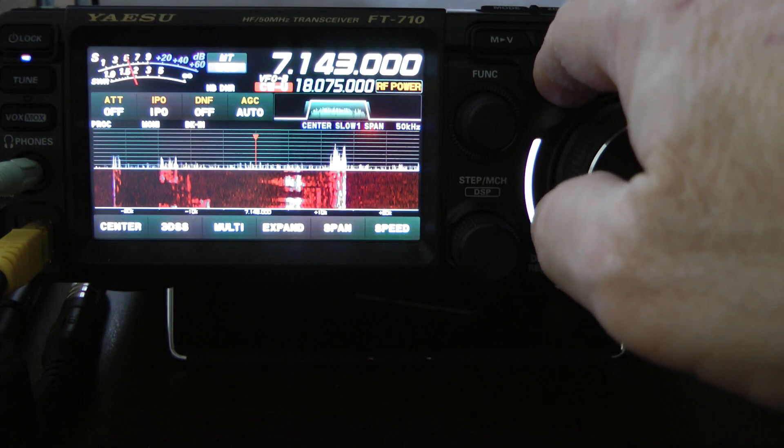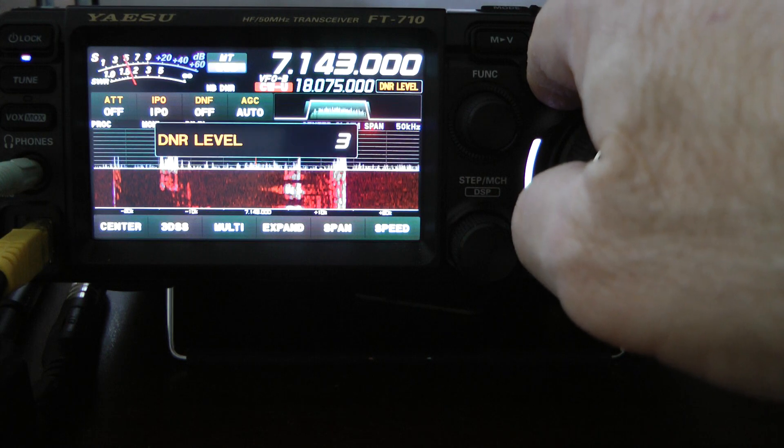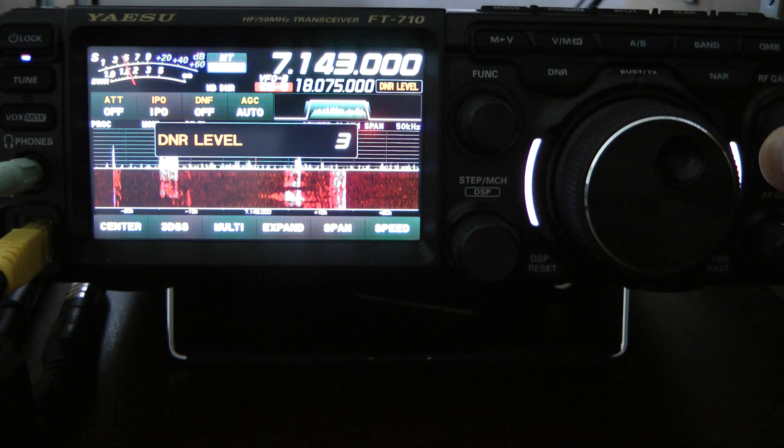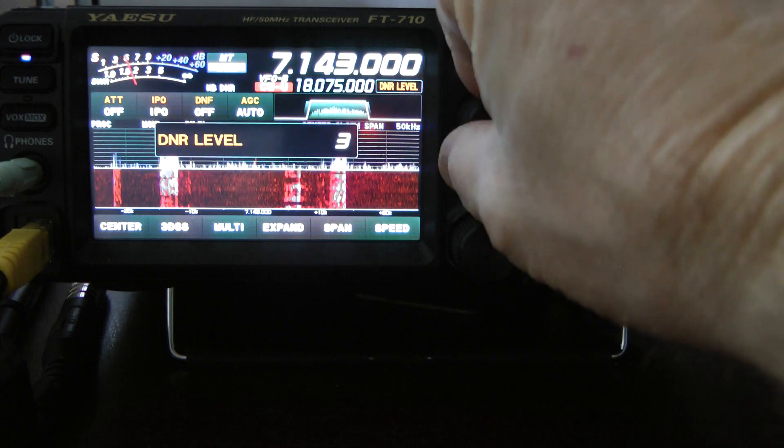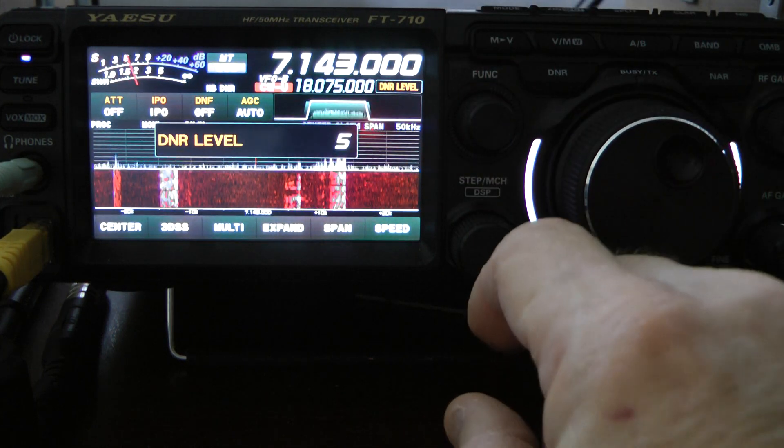And you can hear that did help out. I do have the DNR set on 3 — I'm going to turn that up to 5, which helped out even more.